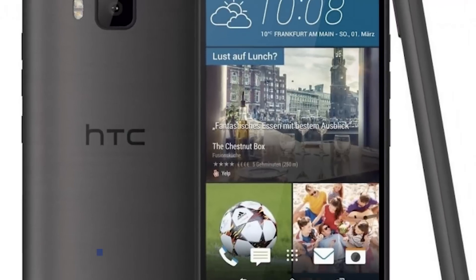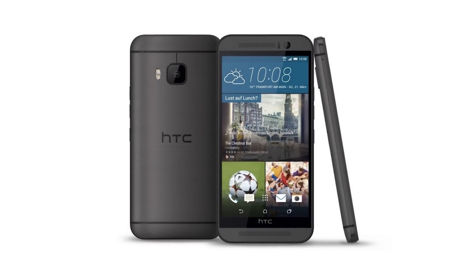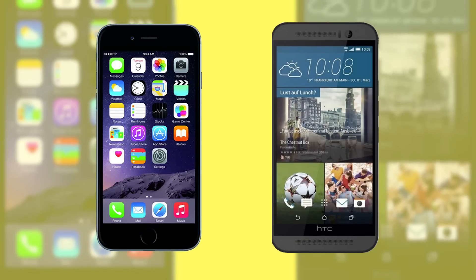Hey, what's going on everybody? This is Waj, and in this video we'll be doing a direct head-to-head specification comparison between the HTC One M9 — the latest generation HTC flagship phone — and one of the most popular smartphones out there, the iPhone 6. This video is specifically targeted for those of you who want to upgrade to a newer smartphone and are looking at what the HTC One M9 has to offer versus the Apple iPhone 6.